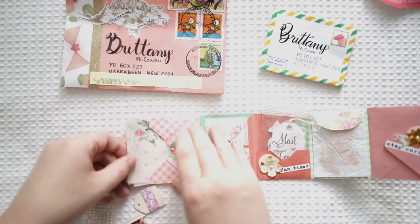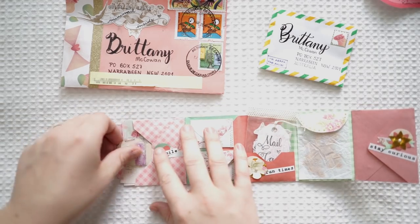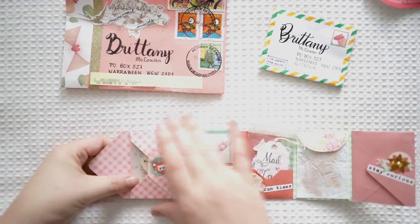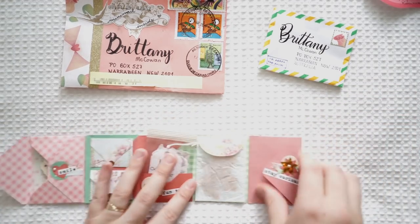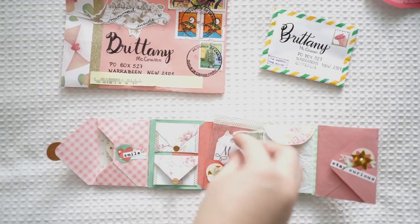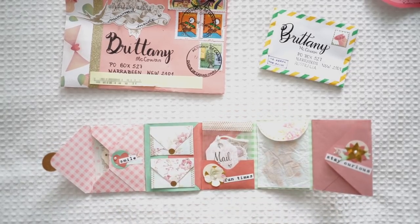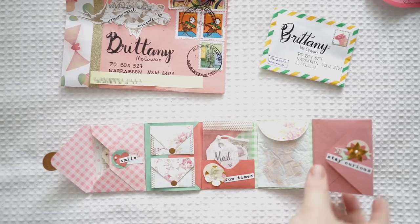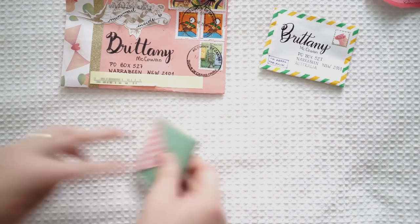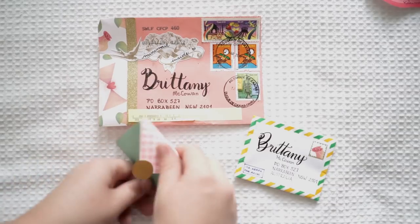You guys got so creative for this challenge. I just want to remind you I am doing another challenge — it was in my last video, and the challenge was to create something spring-themed with a pen pal. So check out my other video if you want to see the next challenge that's currently running. But thank you so much — I love and adore this mail. It is so cute. Thank you so much for entering.